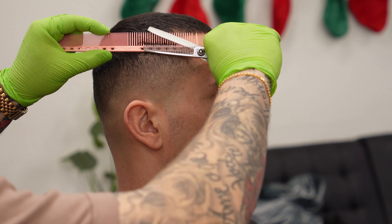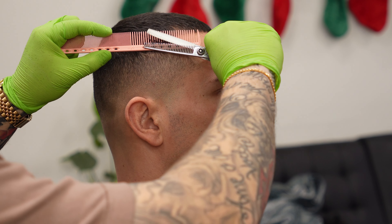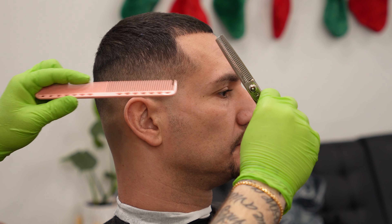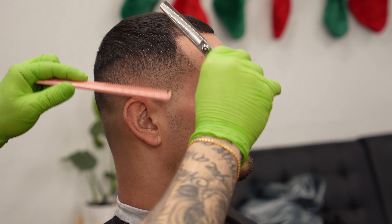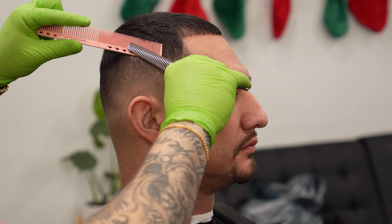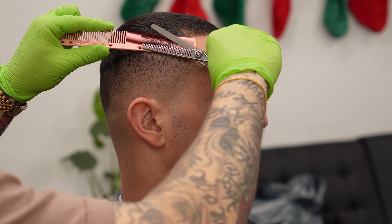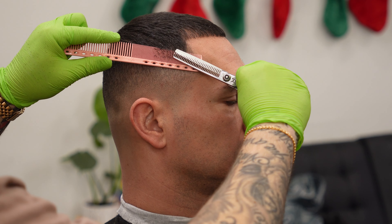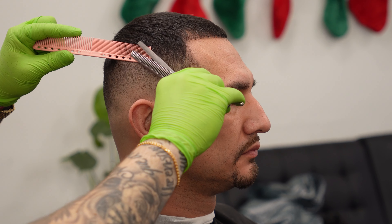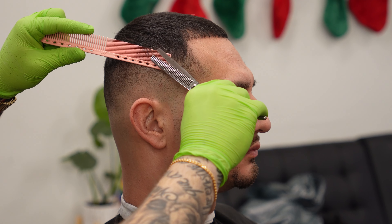For our last step, we are going to use our thinning shears — it is my favorite tool, like I say in every video — and that's pretty much going to be all you need to blend this fade from that one and a half into the top. You don't really need to go crazy with two, three, or four to try and get it to that five that we put on top. As long as you don't go around the curve of the head and make it too light, you can pretty much blend this in perfectly right from a one and a half with some thinning shears.